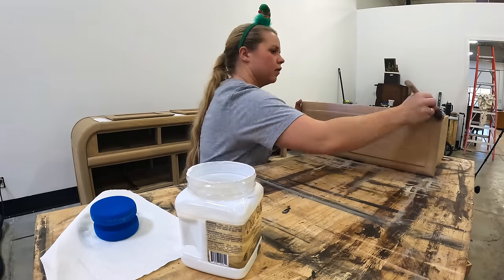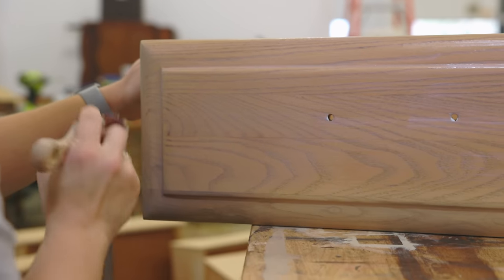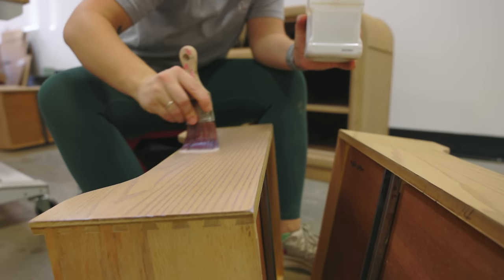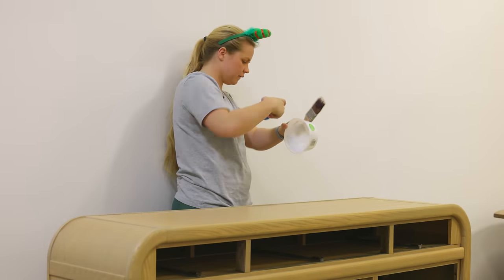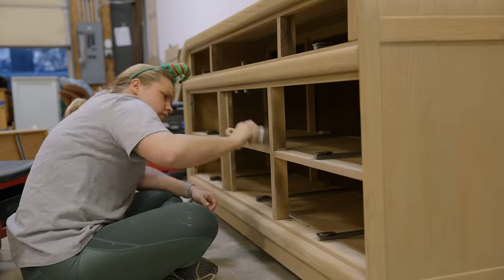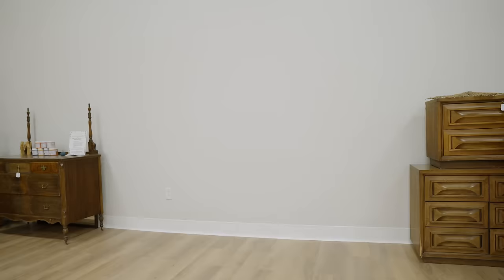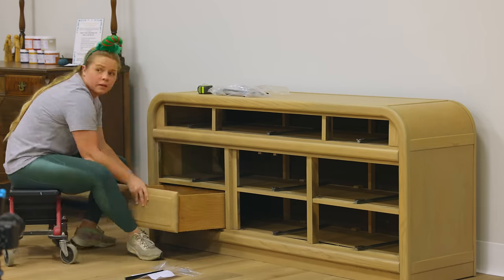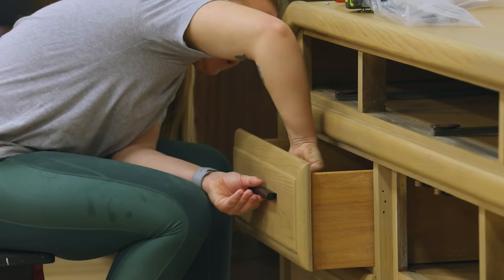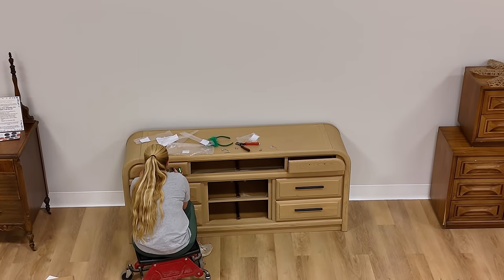I used Dixie Belle's satin clear coat to protect the full dresser and the drawers so that they would be able to hold up against time and wear and tear in the future. Then it was time to put the drawers back in and change out the old hardware. I couldn't find any hardware online that was the same size as the existing hardware, so I ended up finding this adjustable hardware on Amazon that you can basically put into any hole size on any piece of furniture.